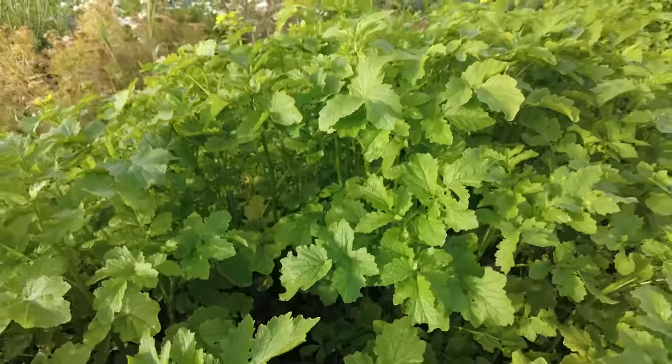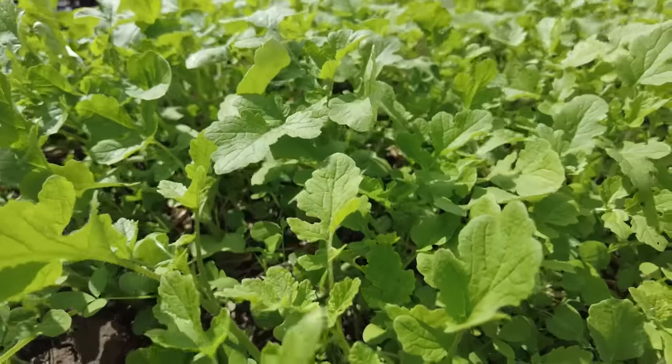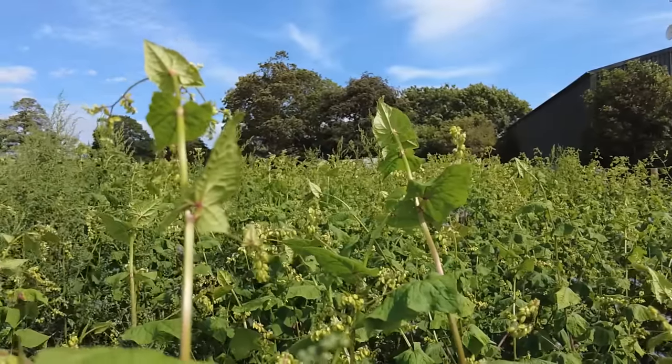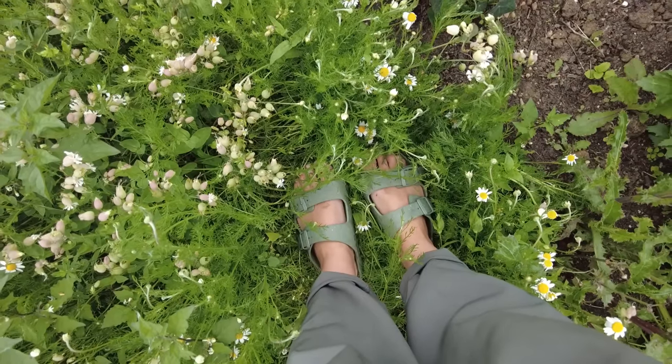Plants are able to take up water from the soil through processes that alter the pressure potential of the water. Plants transpire through their leaves and that creates a negative pressure gradient between the top of the plant and the roots, which draws water up through the xylem because of the cohesive forces of water.